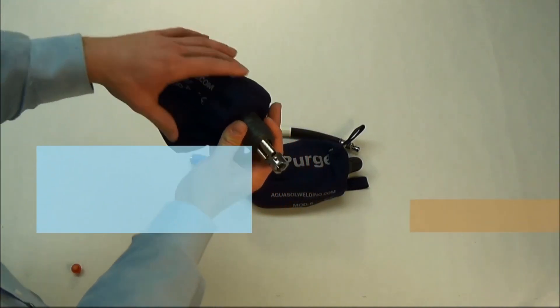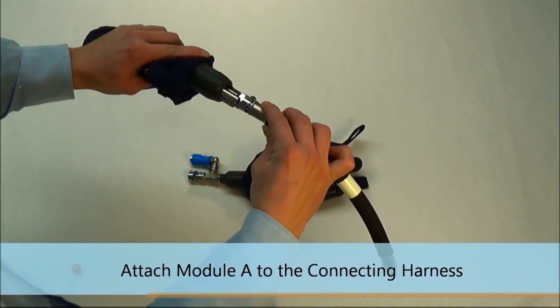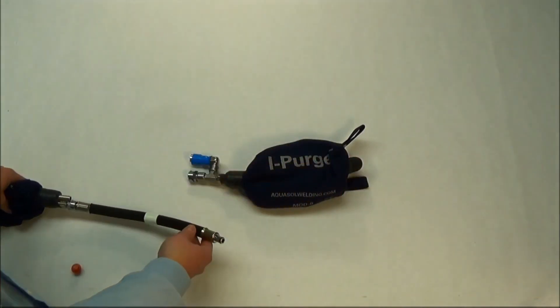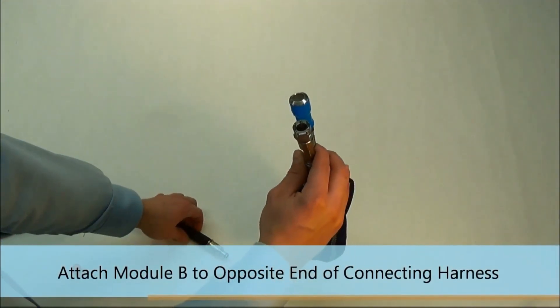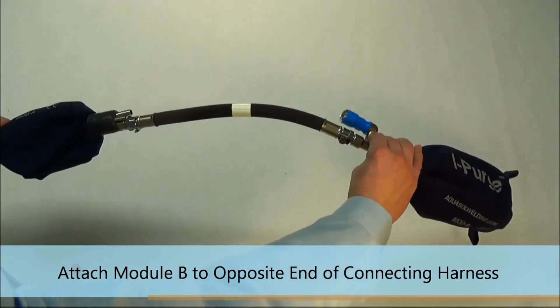The next step in assembly is to connect module A to the high heat harness. Simply push to connect. Repeat the same step for module B. The unit is now ready for use.